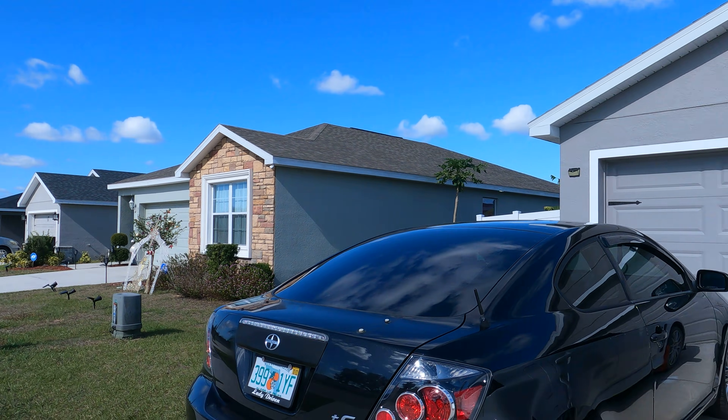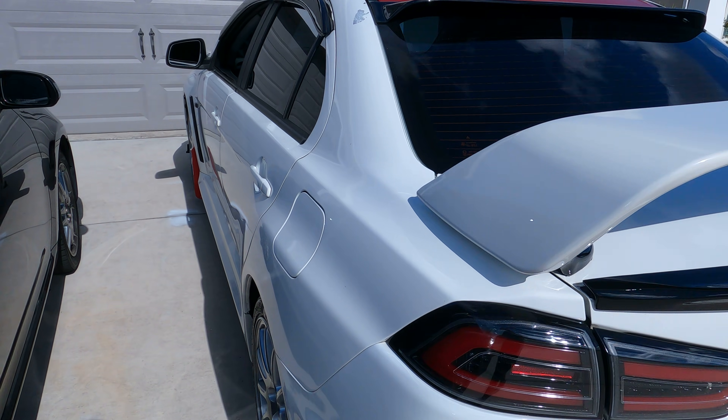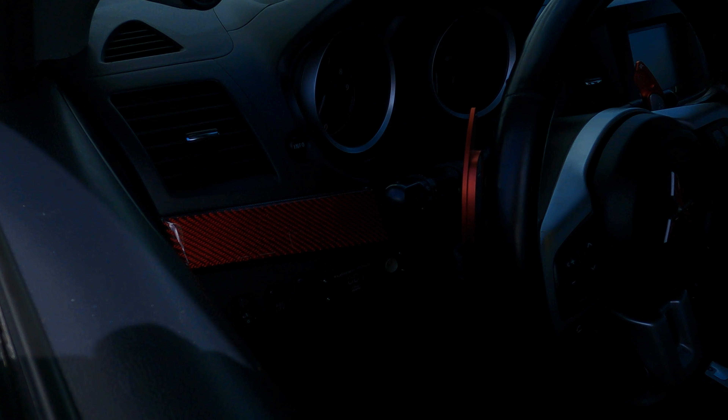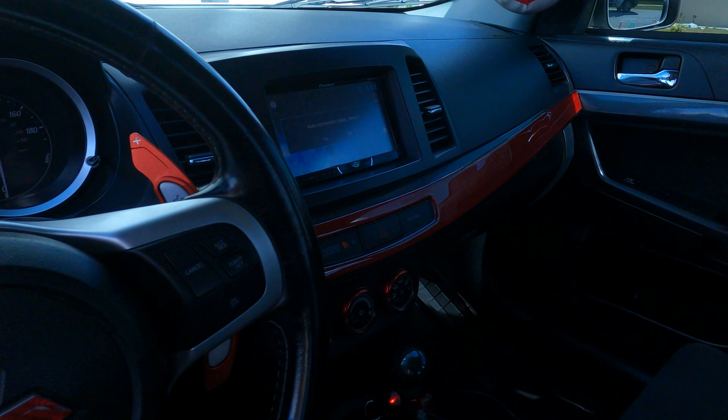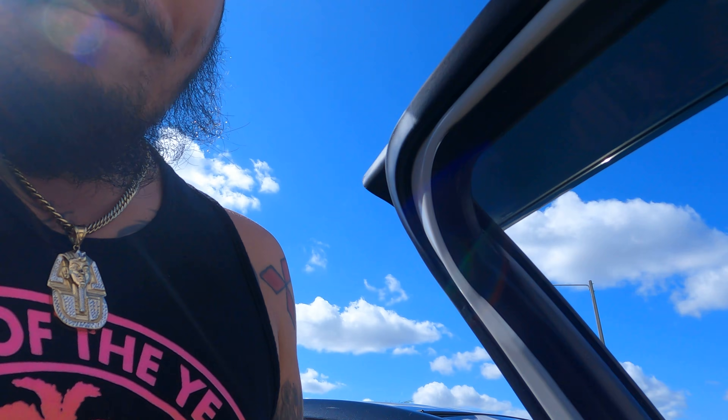I'm gonna go see my boy Desmond over at Performance Destination. He's gonna finish up tuning the Evo, the Evo X. She's looking clean, she's running good. We did a little bit of trimming in the interior, we put the red carbon fiber there, so we're pulling up sexy. We're gonna go do this last session on the ECU Flash.